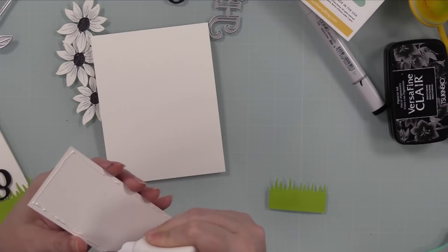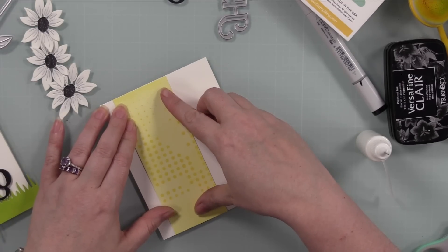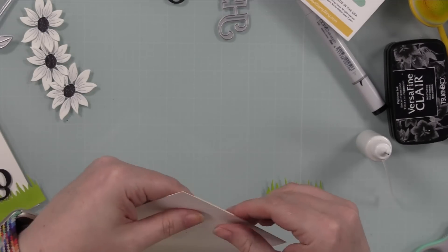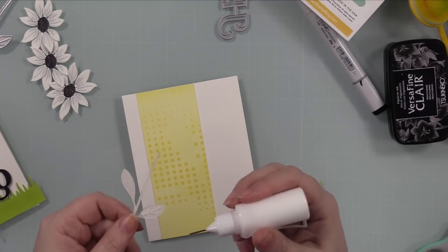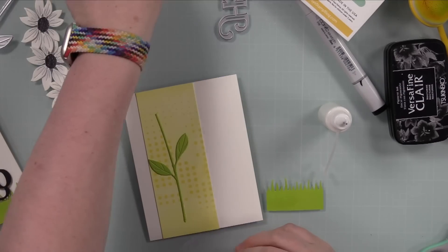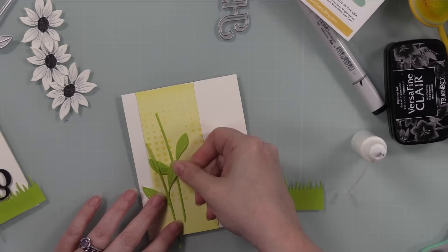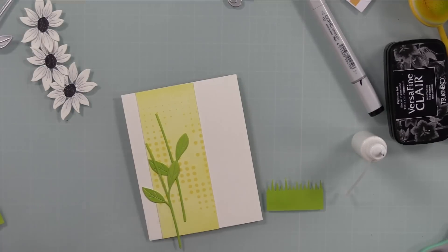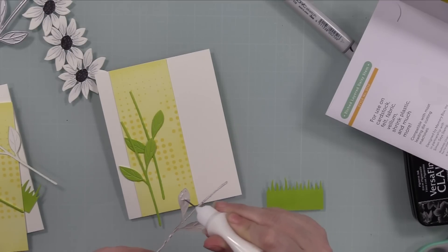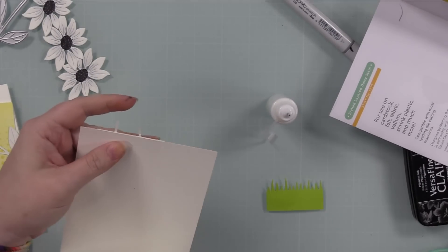I've got my little background here — I'm adhering it to my card front. My cards are top-folding A2 white note cards. I adhered two of the stems and then had to stop filming because I lost one of them. This happens a lot — one of the stems literally got up and walked away. It took me forever to find it; it ended up on the floor in the weirdest place. I think I stepped on it. Anyway, I got those adhered, trimmed off the little bits hanging off the edge of the card with my scissors.